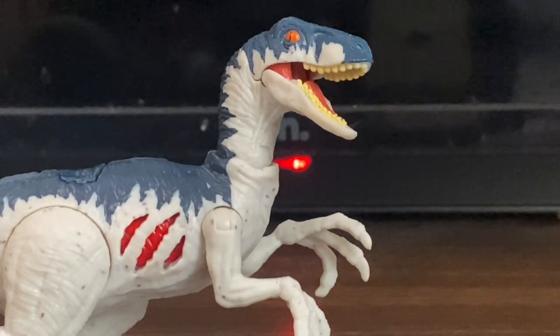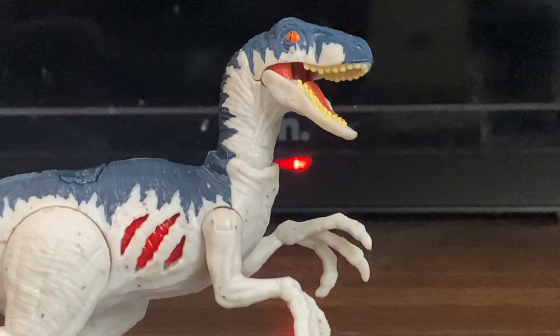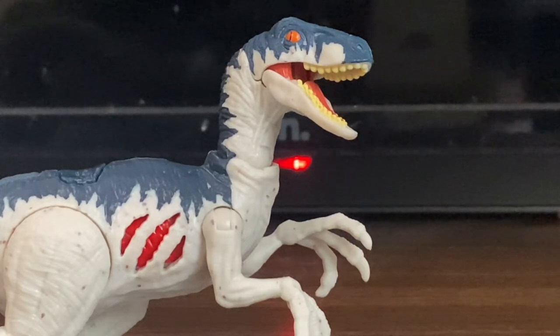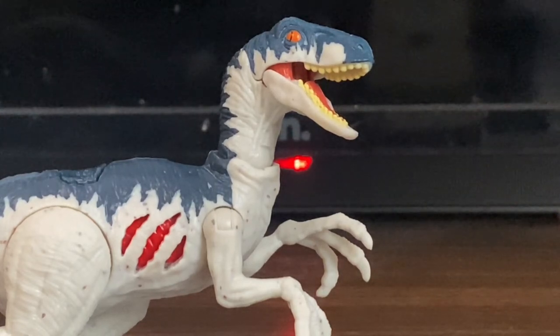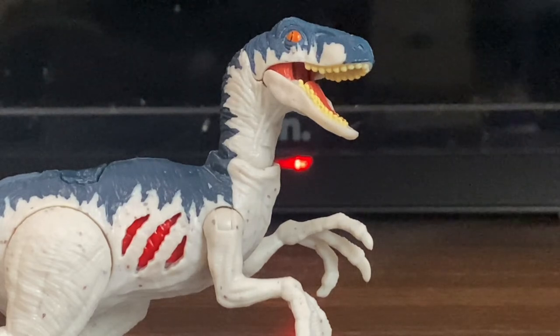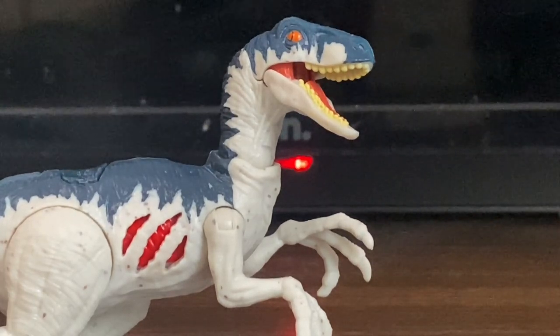That wraps up the review, and some more good news — I already have the Extreme Damage Dimetrodon. That will be uploaded really soon, probably today or tomorrow. I'm really eager to review the Dimetrodon figure as well. If you guys enjoyed this review, leave a like, subscribe to my channel, hit the notification bell so you don't miss future uploads, and follow my Twitter and Instagram. I'll see you guys in the next video. Goodbye.